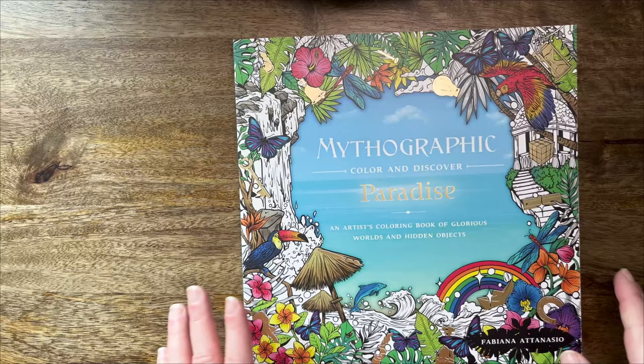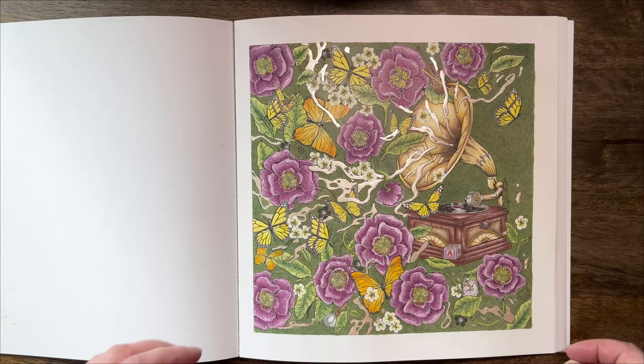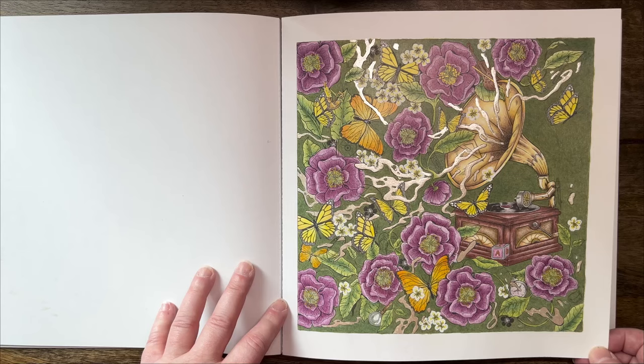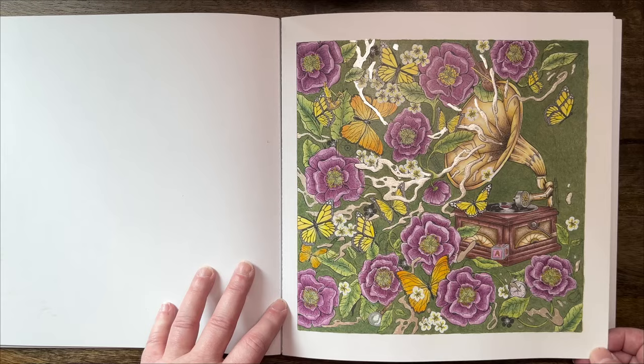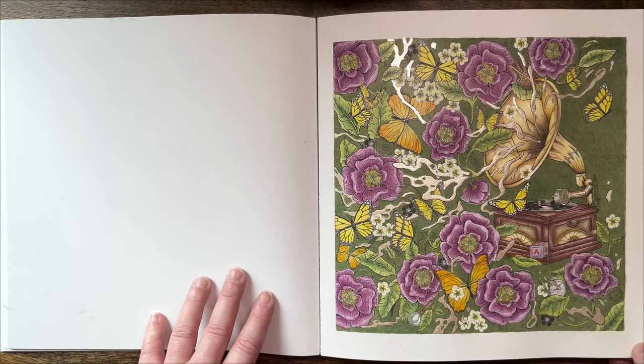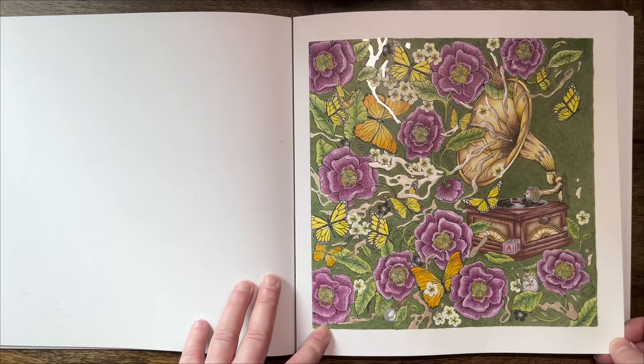Let's maybe start with the older ones. I've got one page in Mythographic Paradise — this one is by Fabiana Atanasio, it's a lovely book. This one still had the hidden objects in it, and I did this page which I really really like. Usually in the Mythographic books I use markers a lot, but mostly in Amazon-printed books. Even though you can absolutely use markers in Mythographics because the pages are single-sided, for some reason I really enjoy how Polychromos work on this paper and I usually use Polychromos in Mythographic books.